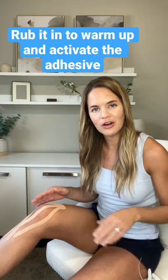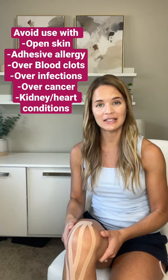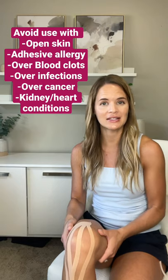Then you're going to repeat with the next three strips. Once you have all your strips down, you're going to rub it all in. And there we go. Watch for any skin issues or irritation — otherwise, it can stay on for a few days.